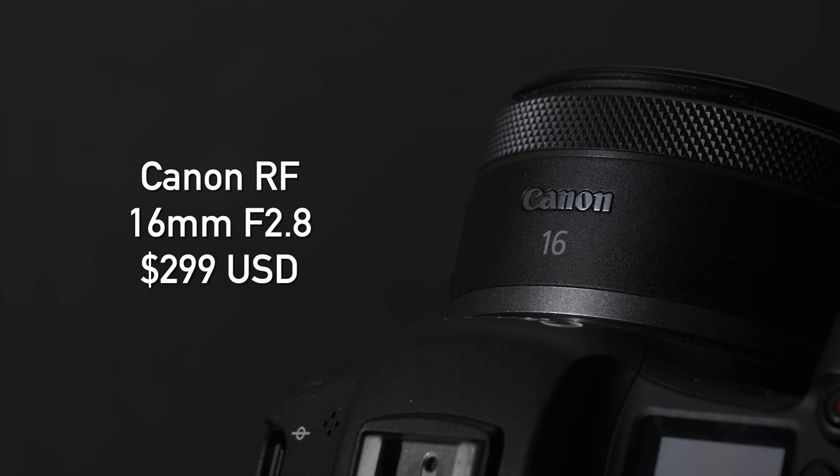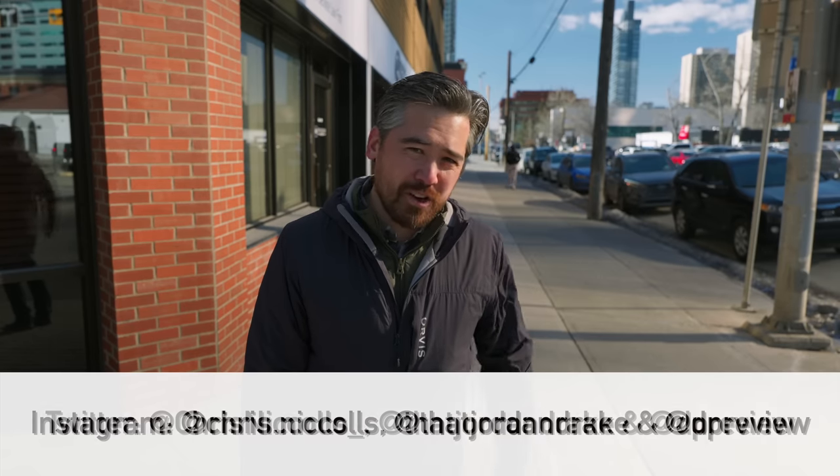If you're a Canon APS-C RF user — maybe picking up a brand new R50 — this would also be a really fun lens. You're still going to get just below a 26mm equivalent, which is very useful, and it's compact and affordable so it won't be a burden to carry. I hope this helps you decide whether this is a good lens for you, but I really think it probably is. If you're a Canon RF user, leave your comments below. You can check out the samples we shot at dpreview.com — link in the description. Thanks for joining us, we'll see you soon for another episode of DPReview TV.